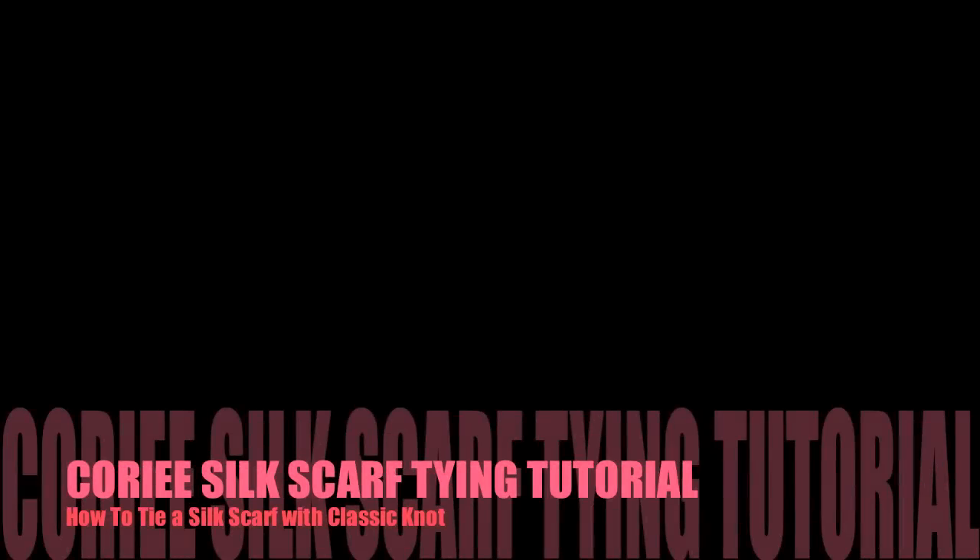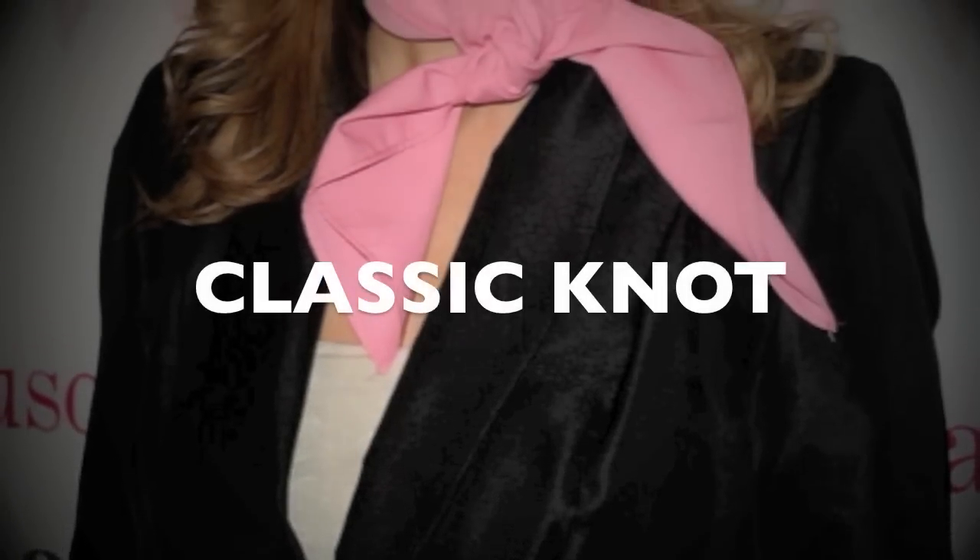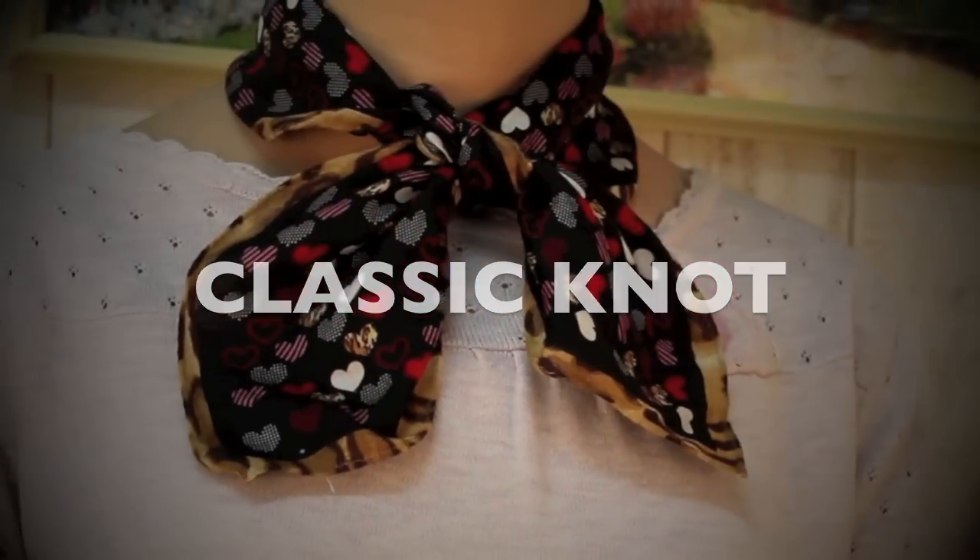A silk scarf can take any outfit from boring to brilliant. Let me show you how to tie a silk scarf with a classic knot.